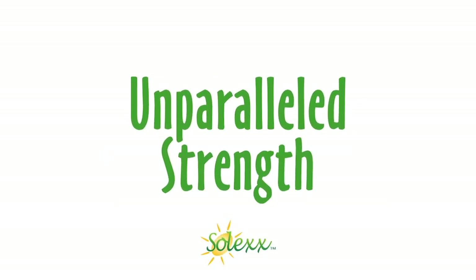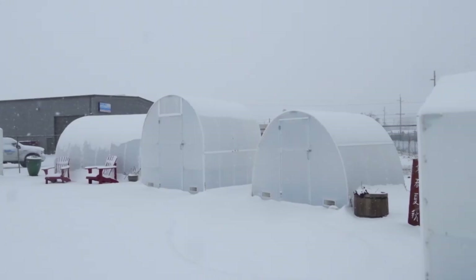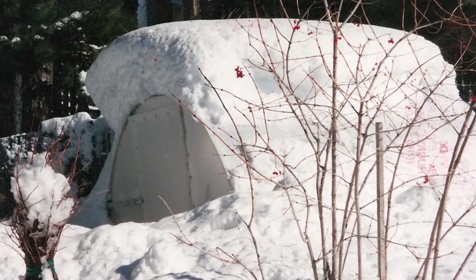Have weather worries? Let us set your mind at ease. Hail, wind, and heavy snow are no match for the incredibly strong Solex construction.